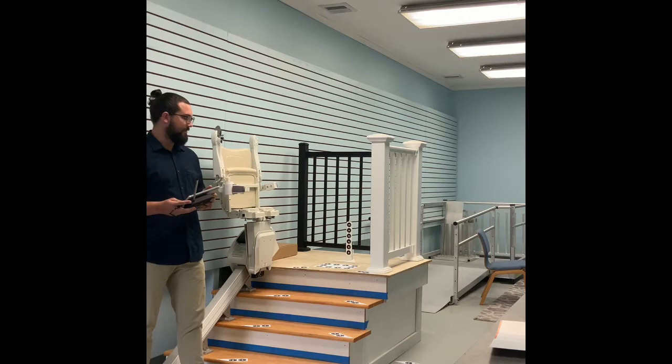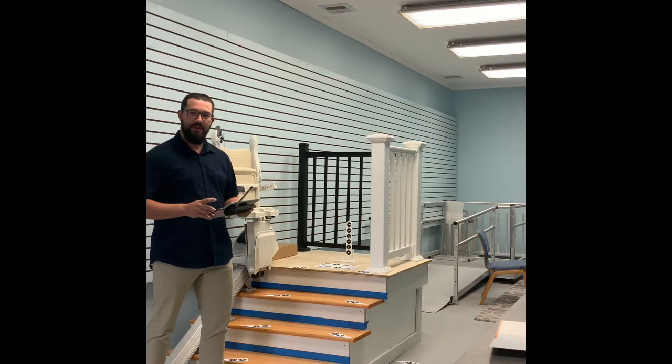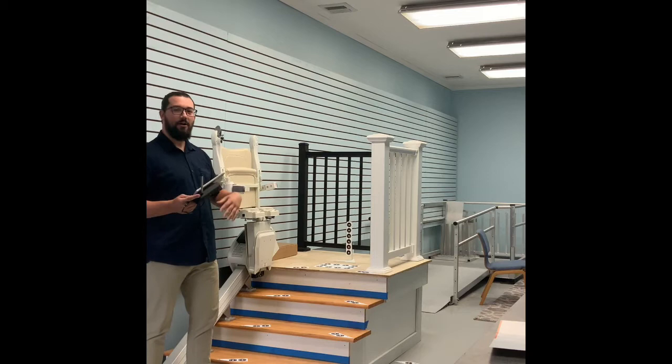The second step is called a photo survey. You can see here on the stairs and the floor — we put down these markers and use the system provided to us from HandyCare to get a 3D image of your staircase and exactly how that curved rail will fit in the staircase.